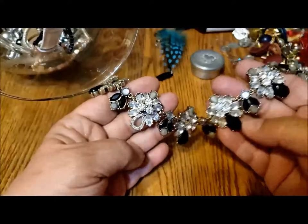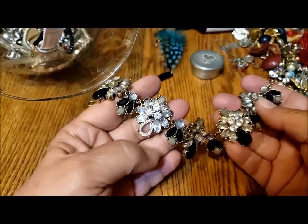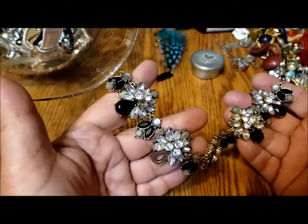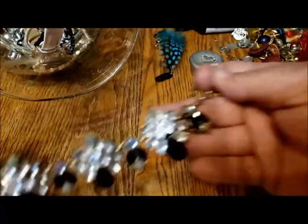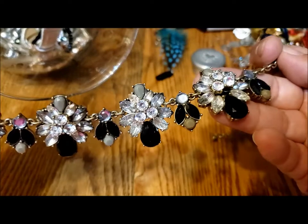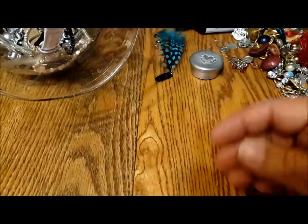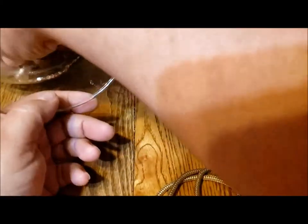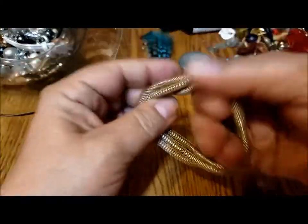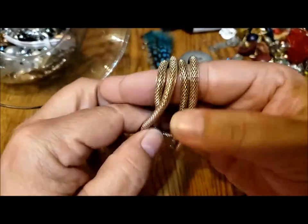Speaking of repair piles — I glued one of the missing stones back, the one that I found. I'm hoping to find the other missing stone. If I don't, I'll figure it out, but it was easy to glue the one back in. Okay, these — how many of these are there? I'm going to pull these all out together. So there's four of these stretchy bracelets.